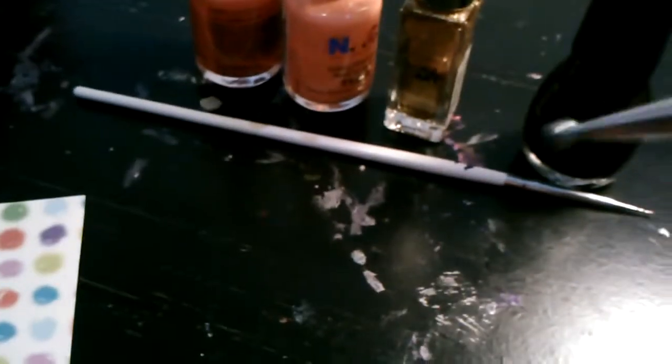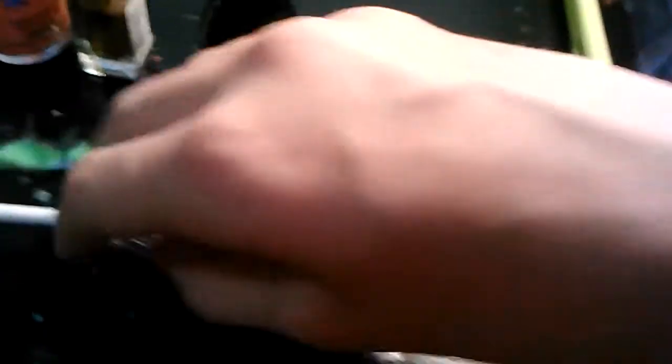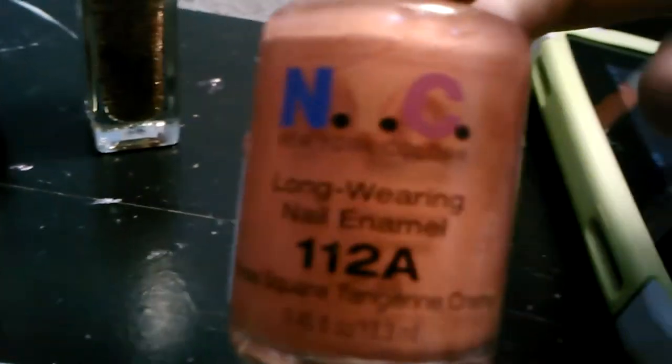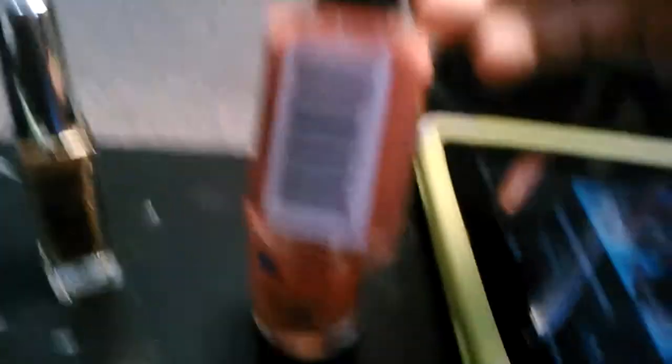For our supplies, we have a two-sided dotting tool with a large dotter and a smaller one, plus a really tiny one we'll be using. We have Sinful Colors Black on Black, a Sinful Colors Nail Art Brush in Flower Girl, and New York Colors 112A Times Square Tangerine Cream — one in a lighter tint and one in a darker tint.